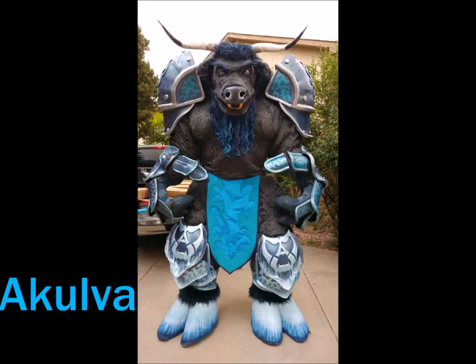Hey everyone, this is Jason again. In this video I'm going to show you how I built Kulva, my eight and a half foot tall Tauren Death Knight, from beginning to end, so you can see what's involved and why it took over 700 hours.